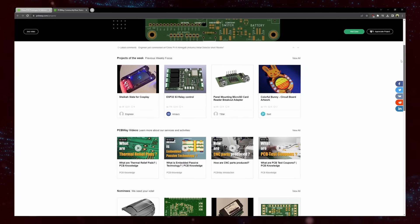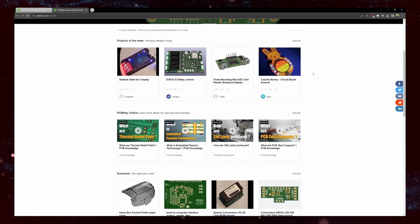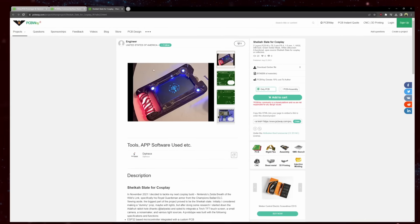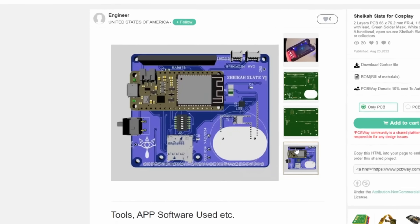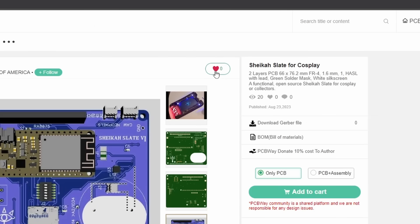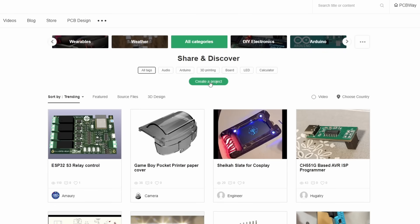Every week, a handful of user-generated PCB files, 3D prints, and other designs are showcased for you to view, get inspired, and to try out for yourself. This Sheikah Slate project, for example, looks really cool. I love it when you can find little easter eggs baked directly into the PCBs themselves. So if you're up for it, here you can also vote on the designs that you like the most, and even submit your very own projects for others to see.